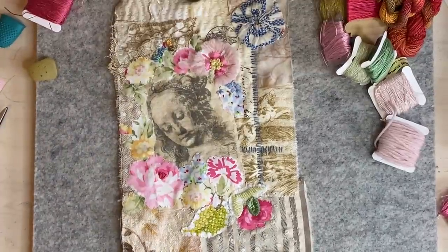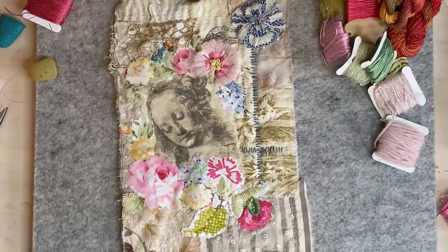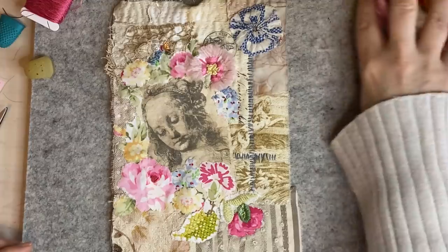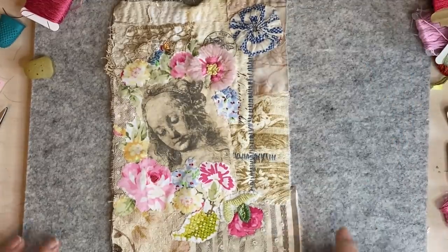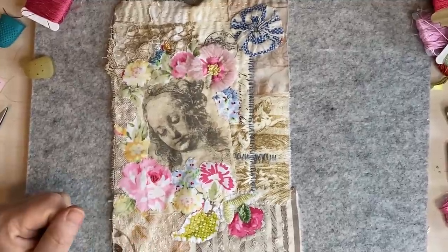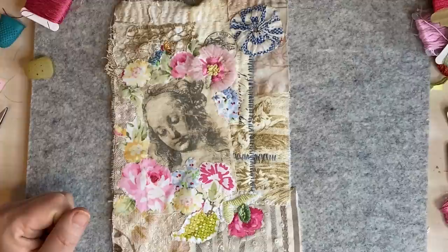Good morning everyone, it's Rachel here and we're going to do Roxy's Journal of Stitchery. I've been experimenting a little bit before I turned my video on so that I had a bit of direction while I'm stitching with you guys. I'm going to show you how I did this — at first I thought I didn't like it but I do like it now that I've finished it.